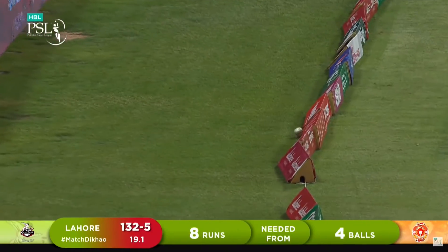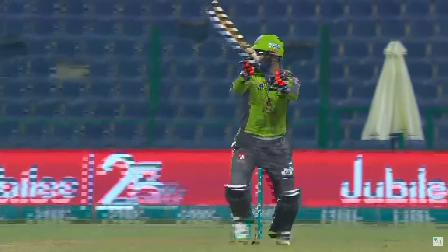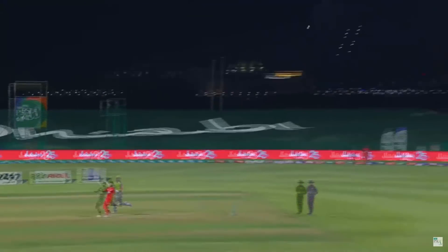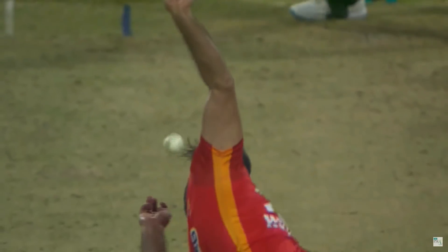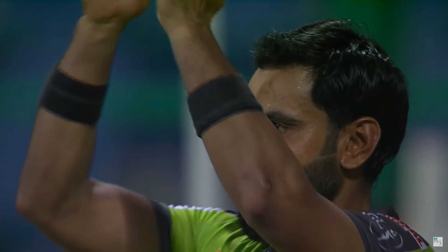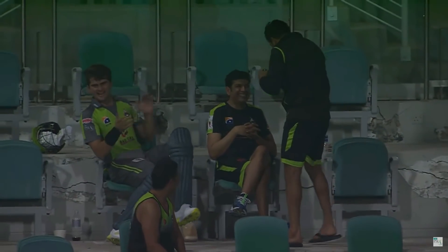What a great start — this could backfire for Islamabad United. Into the gap, another four. This could be over in a jiffy! Russia trying another — two balls, two boundaries. This is turning out to be a cracker of a finish. A bowler under pressure in his first over, and the Lahore Qalandars now need just eight before the last over.